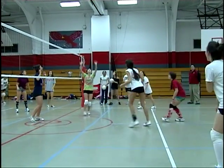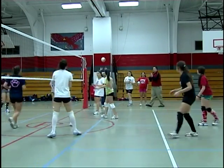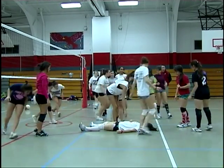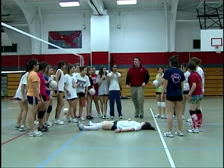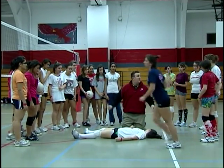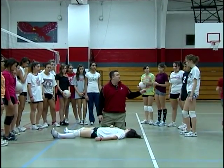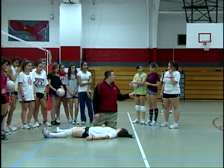Help, help, help! Dr. Hart, she's not kidding. Take my cell phone, call 911, tell them we're in the back gym — rear entrance, please. Herman, Michelle, go wait for EMS, tell them where we are in the gym. Lauren, go get the trainer.